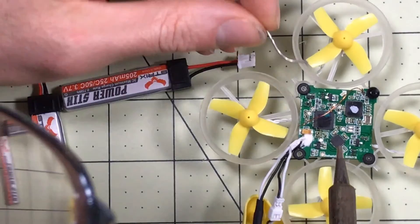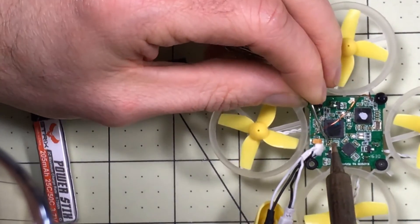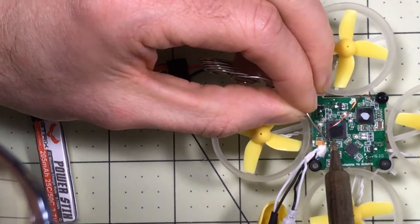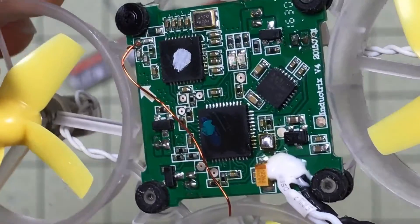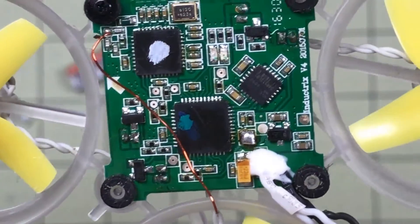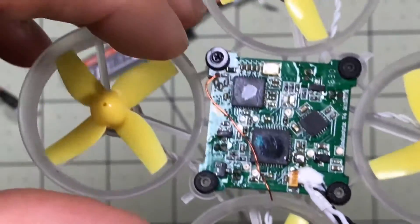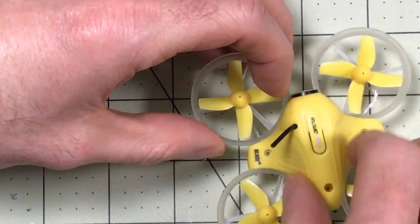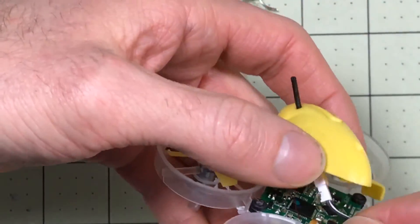I tried this a couple of times and couldn't quite get it to stick. I'm actually going to lower the temperature of my soldering iron a little bit and see if I can get it to stick to these better. Okay, it took me way too many tries — I had to get in the way so I couldn't actually film it — but I got a probably-too-big blob of solder on there. I had to get my temperature on the soldering iron just right in order to get it to stick, but it's there. So now we're going to put it back together and see how much of a difference it makes. I probably wouldn't recommend that one for everybody — that one's a lot more difficult than replacing the connectors.